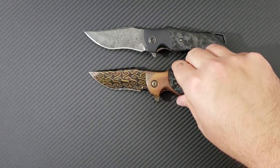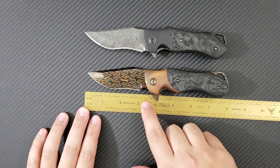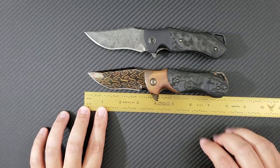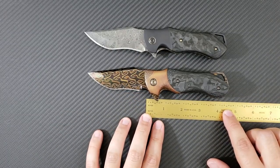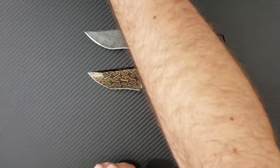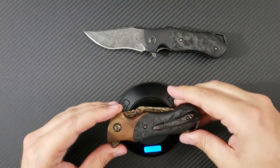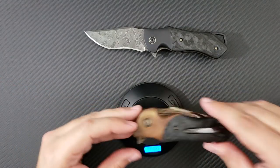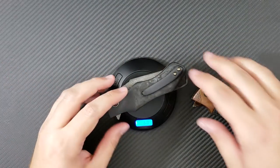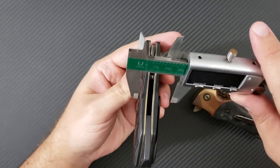I've got both of these on the screen. Let's get some vital signs on the Spectre. Up front, we have a blade that is three and a half inches in overall length. We are looking at eight inches of overall length, give or take. You've got a handle coming in at about four and a half inches with an effective grip area of about 3.8 inches. The weight on these — they are substantial pieces of carbon fiber but titanium frame locks. This one with the copper pieces comes in at 7.7 ounces, while the more standard titanium bolstered edition comes in at six ounces.